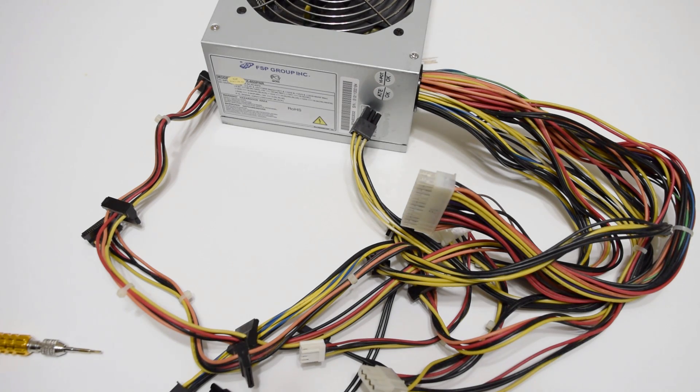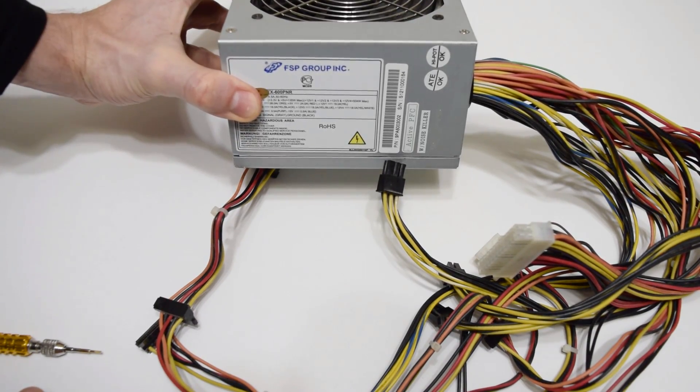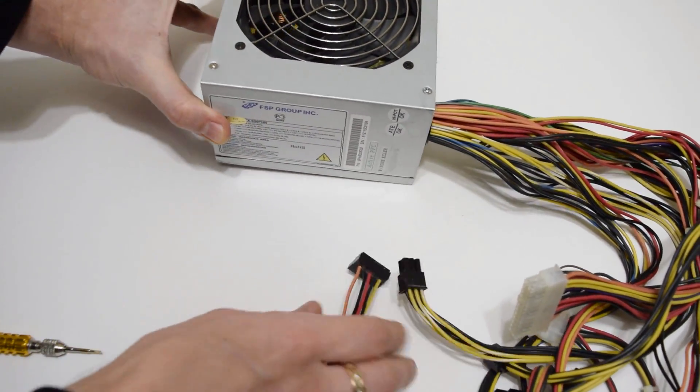Hi there! Now I'll show you how to turn on an ATX power supply without a motherboard, in case you want to test it or power up other devices.